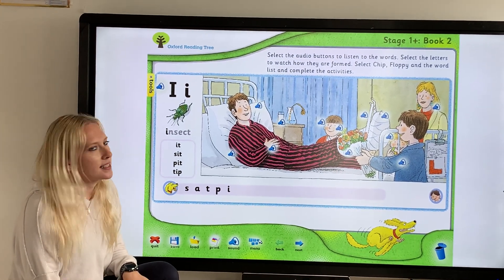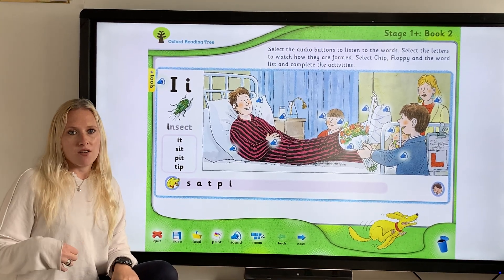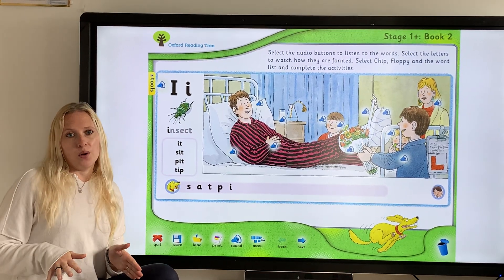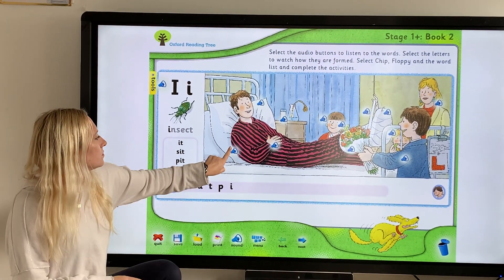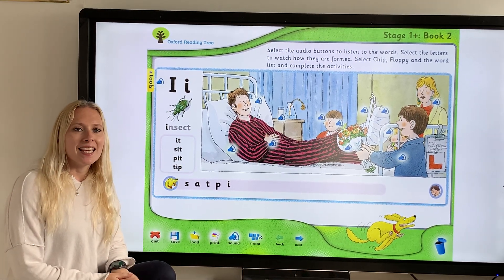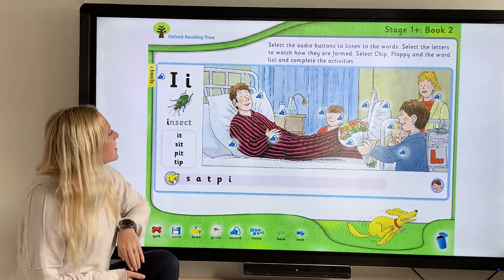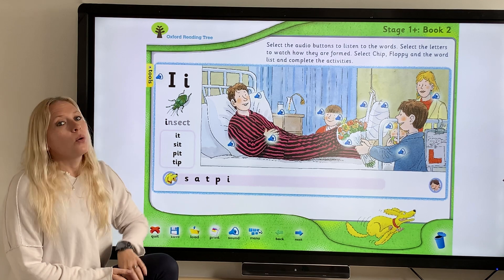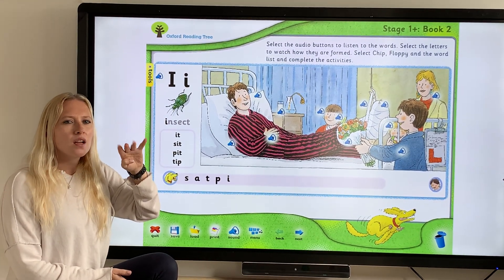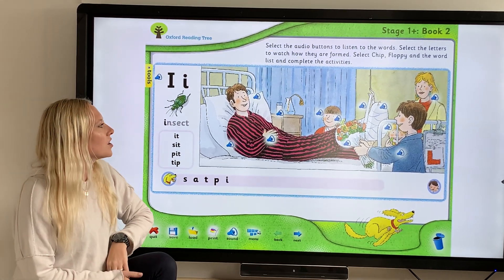Let's have a listen to the sound buttons. What I want you to think about is where you hear the sound — is it at the beginning, is it at the end, or is it within the word? Have a listen. "Ill" — oh, daddy's ill. Where is it in "ill"? Good, it's at the beginning. Well done. Let's have another listen. "Fingers" — where's the "i" in fingers? It's within the word.